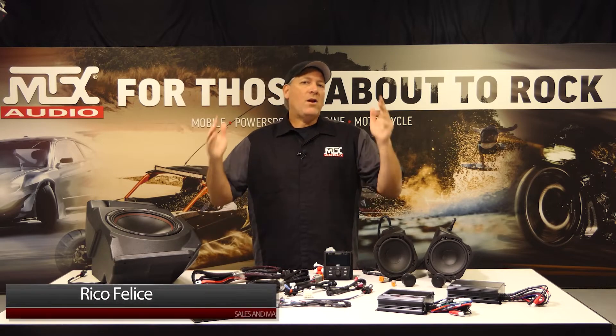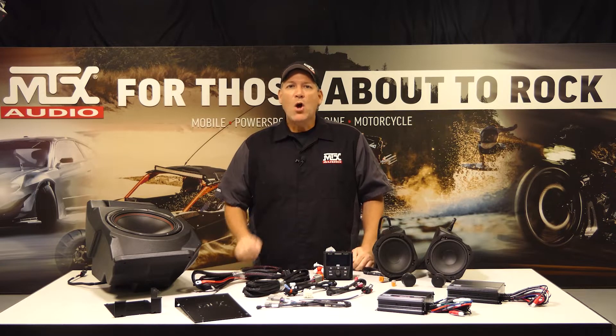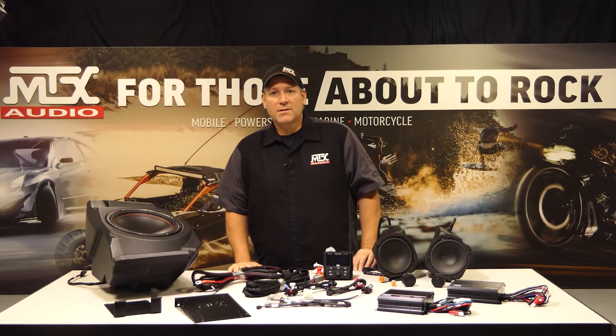Hey everyone, and welcome back. In this video, we're going to take a look at our all-new audio kits and components for the Polaris Razer Pro XP family of vehicles, and I'm going to show you why this is the kit to have. We have designed these kits and components to be some of the easiest and fastest to install, which saves you time and gets you out riding that much sooner. They are available in a variety of configurations, so let's dive in and see what they consist of.